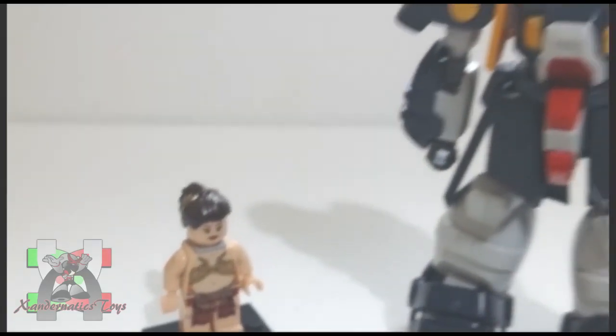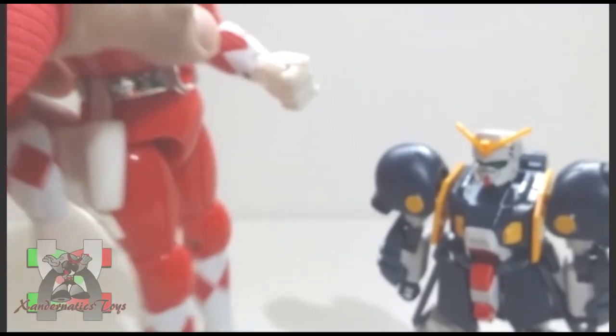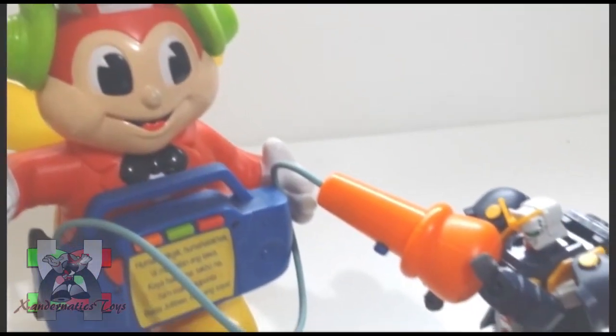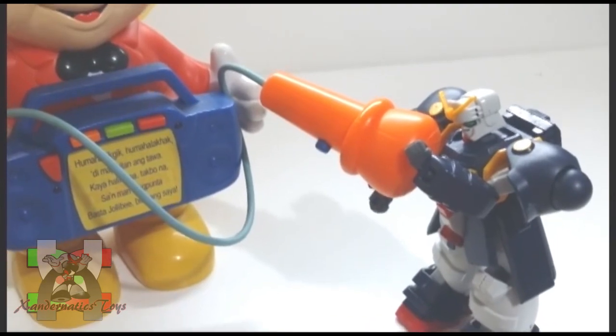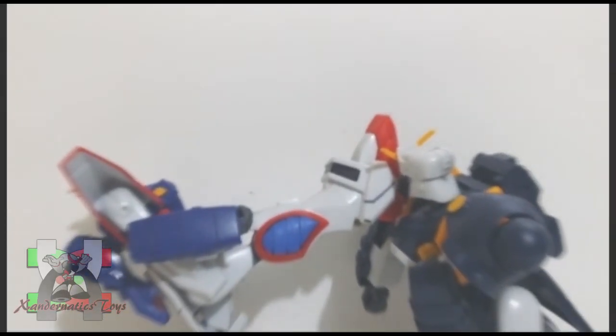Here are the comparisons to my other collection: Lego Minifigure Slave Leia, 1994 Mighty Morphin Power Rangers Karate Kicking Jason, Jollibee's Jollibee Karaoke, and the 1/144 non-grade Shining Gundam.